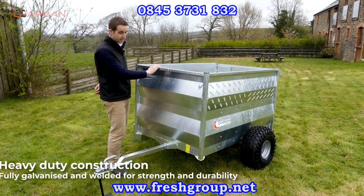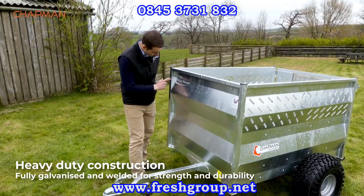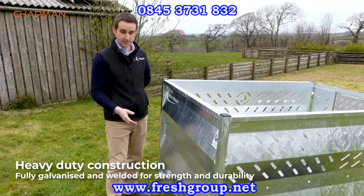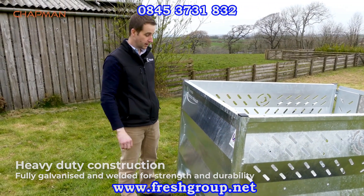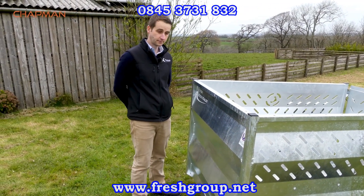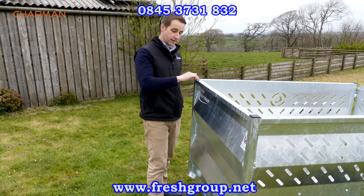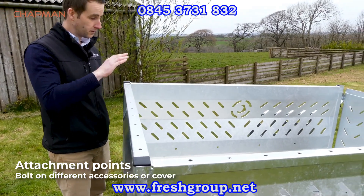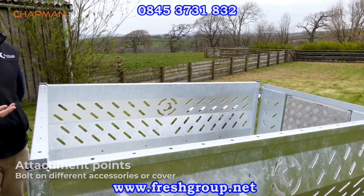The trailer itself is all fully hot dipped galvanized and fully welded, and we've added stiffeners on the corners where needed to make it a really rigid trailer that will last for years and years. We've also added holes on the top face here if you want to put a lid on, bolt on attachments, or for tying objects down.